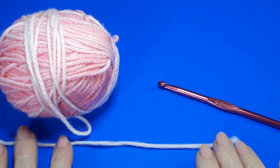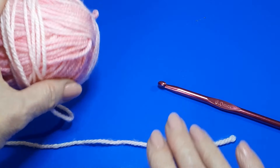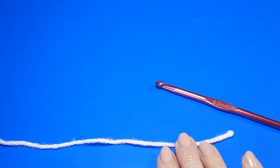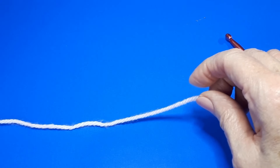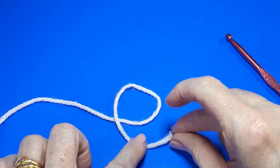Let's begin. One of the first things to learn in crochet is how to make a slip knot. I'm still using a chunky yarn, or a five weight, with a six millimeter hook. Pop the yarn ball to your left and then take the tail end of your yarn and bring it up and over in an anti-clockwise direction like so.